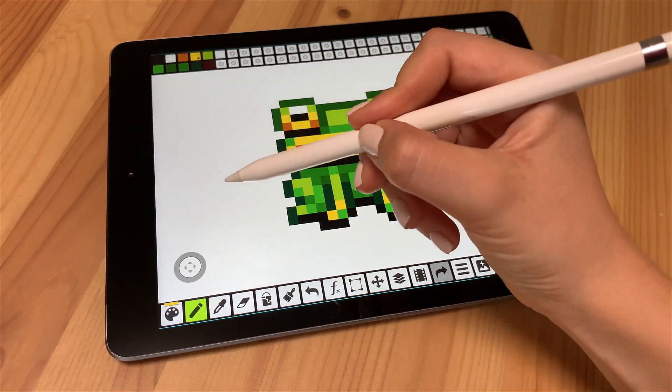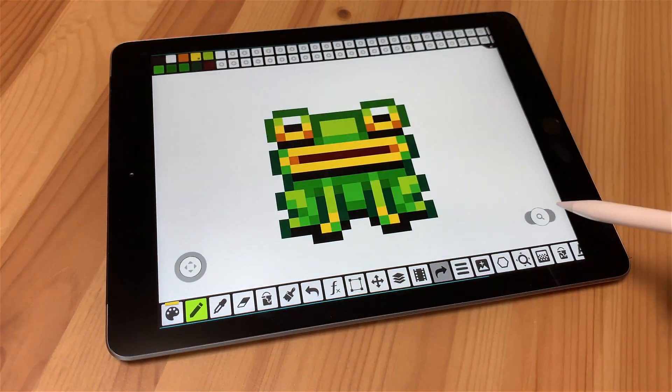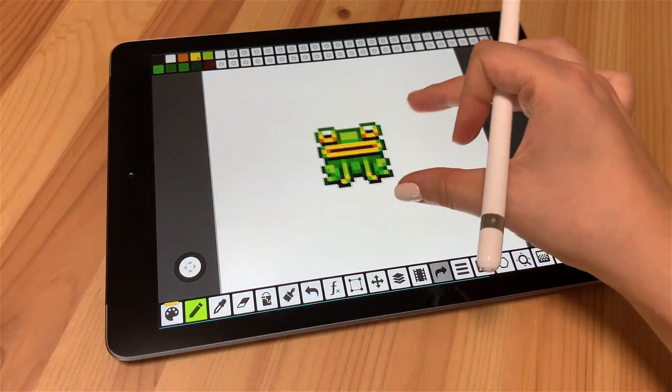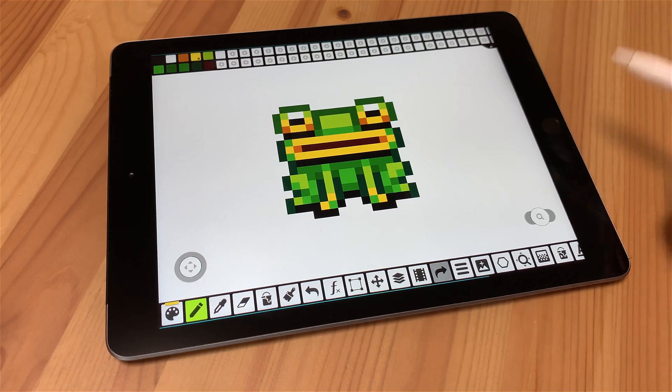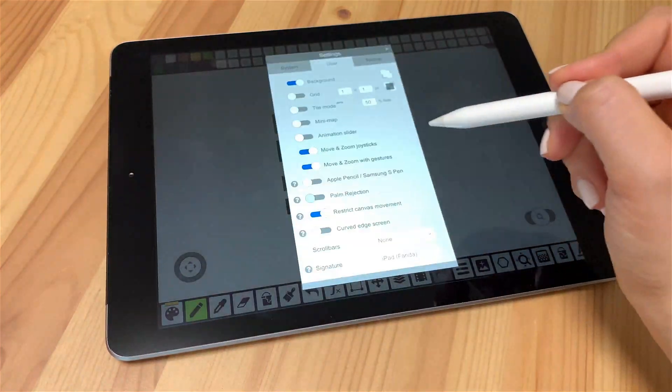You can move and zoom the canvas with the joysticks or with the gestures. If you go to user settings, you will find two important settings in it.